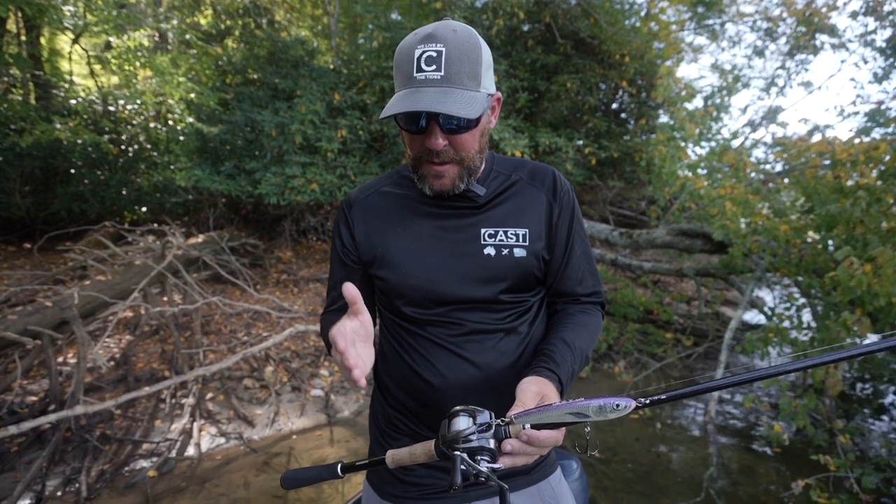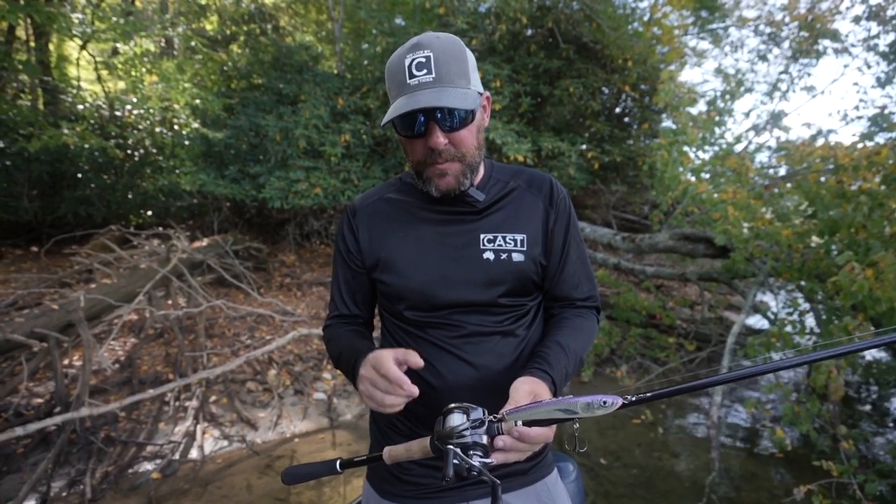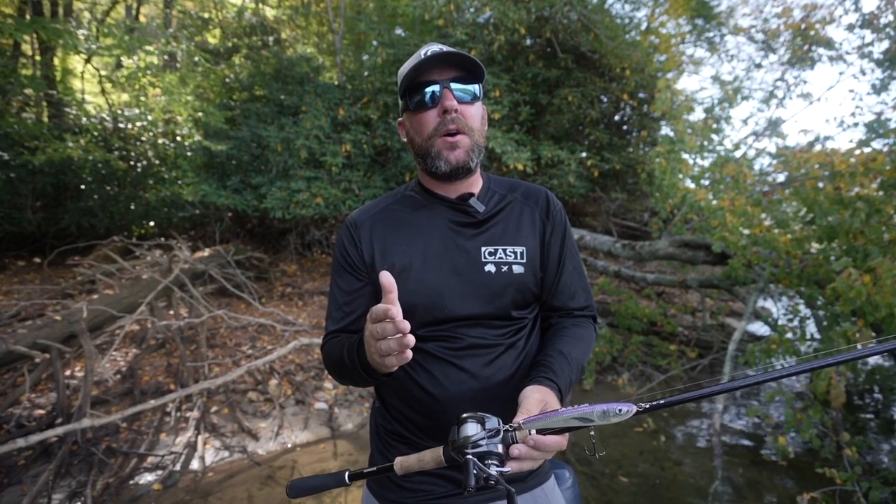I'm fishing this on a 7.6 Shimano X Pride medium heavy. I like the backbone of this rod but it still has a soft enough tip to give and not pull treble hooks on the fish. The line I'm using is 17 pound fluorocarbon. Normally we do not use fluorocarbon for floating baits, but because this is hand-carved balsa it stays up on top of the water and it doesn't affect the action. I like the fluorocarbon because on the end of a long cast I can get really good hook penetration on a fish if they hit it far away from me.